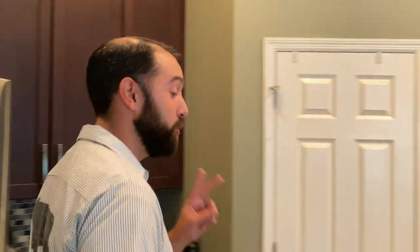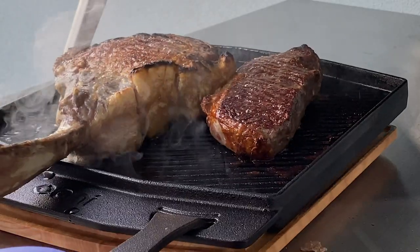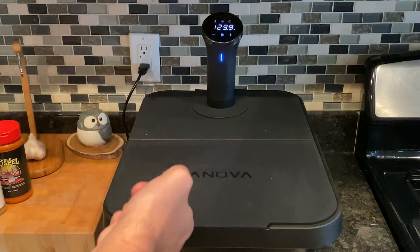Hey everybody, Josh with TrueCraft BBQ, Uni Ambassador and Steak Fanatic. Today I am taking two of my favorite brands and going to show you how to make the best steak using my Innova Precision Cooker and my Uni Pizza Oven. You may be wondering why — well, look at the steak I will be cooking tonight.